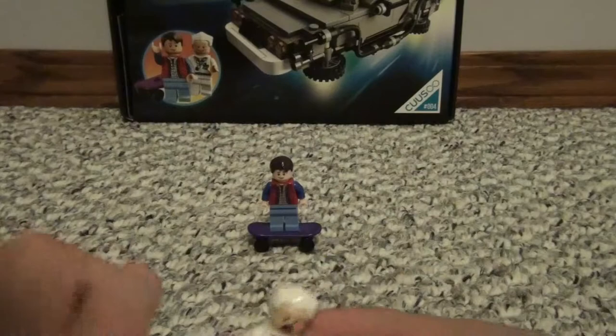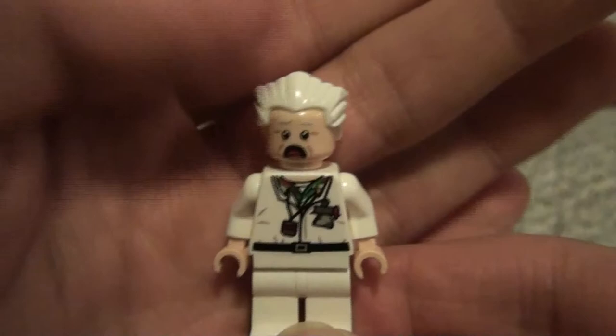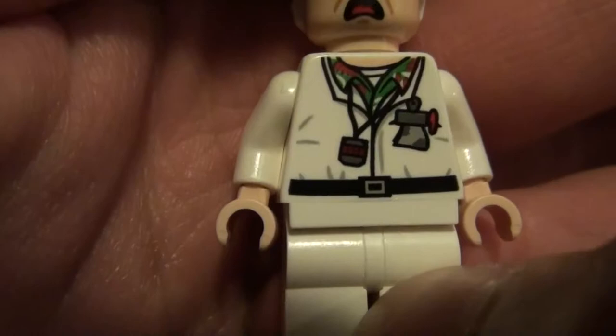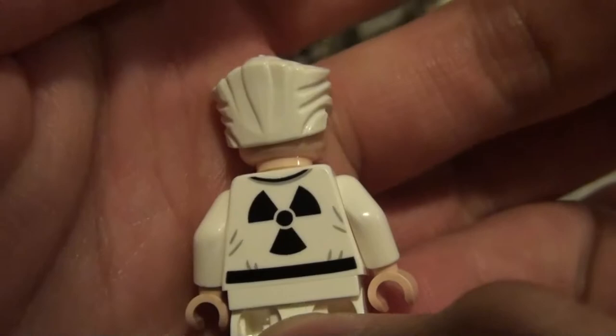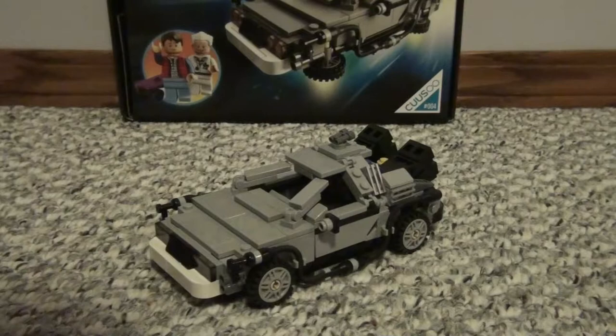On to Emmet Brown — he's showing his scared face right now, but he does have a double-sided face. He's wearing his nice little vest, his nuclear protection. He also has his little stopwatch there — nice detailing all around. There's the nuclear symbol on the back of him. He also has a really nice white hair piece, which is pretty rare to come by. Turning his head to his smiley face, because smiling is always better. So that's the minifigures — Mr. Emmet Brown.